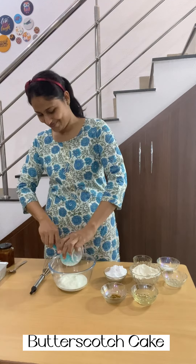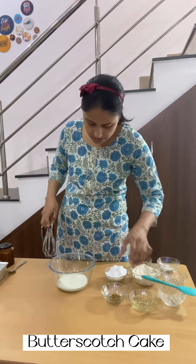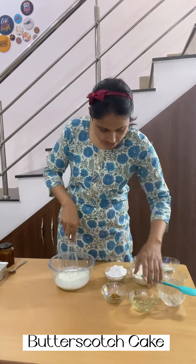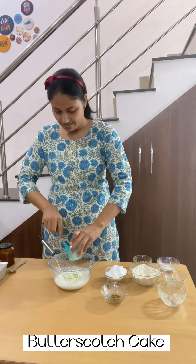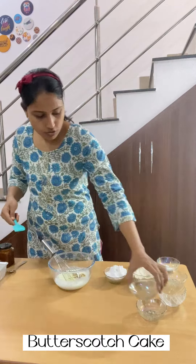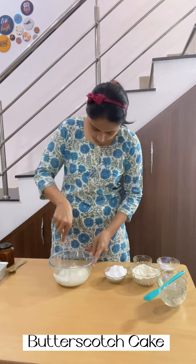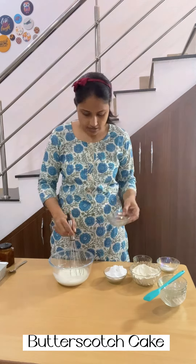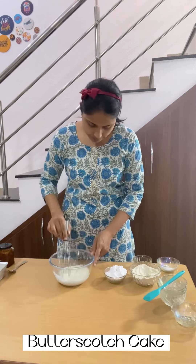First we will take curd, then some oil, then butterscotch essence. You can use any good company's butterscotch essence. Whisk it again. Now I am adding vinegar, then whisk it again.